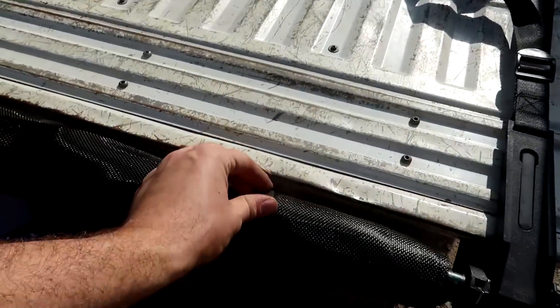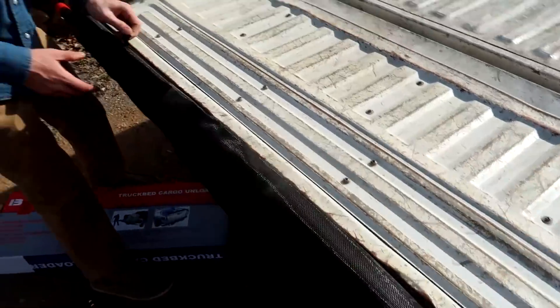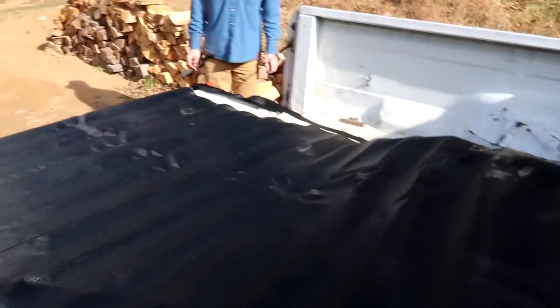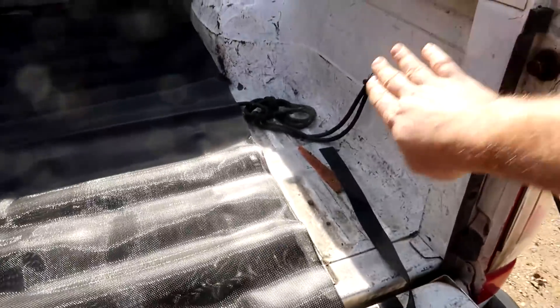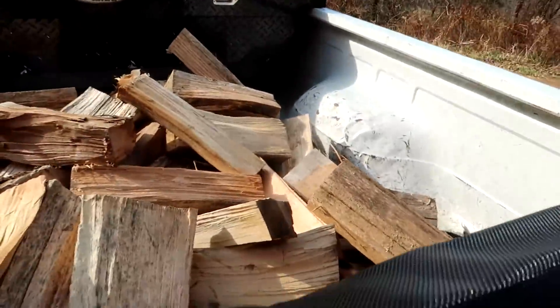We're going to load up some firewood and stuff. There's a couple of straps, and then it's just going to go out this way. You could probably put another little tarp around here in case you wanted to slide out from those other corners as well, but today we're just going to test it this way. We loaded up a little bit of firewood.